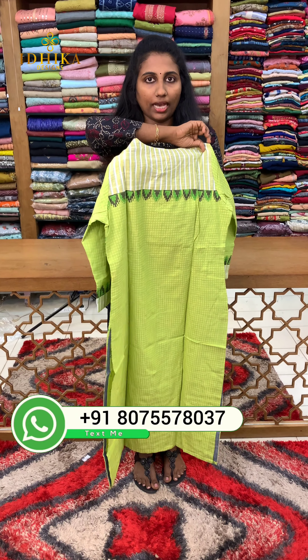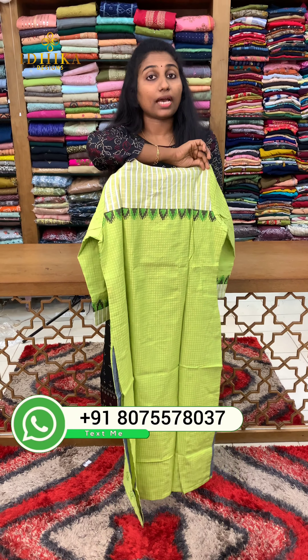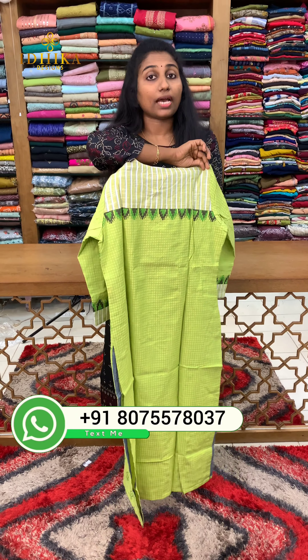The back portion is highlighted. Same price is 1050, medium to XXX sizes are available.